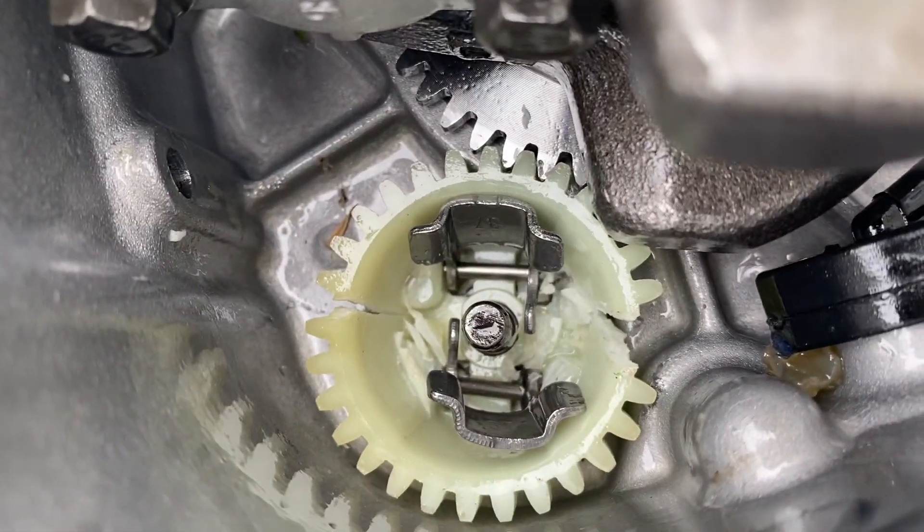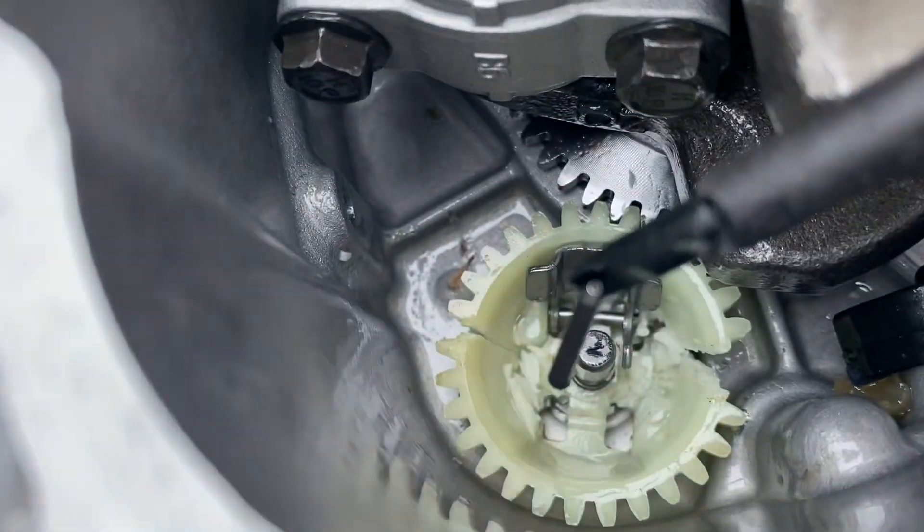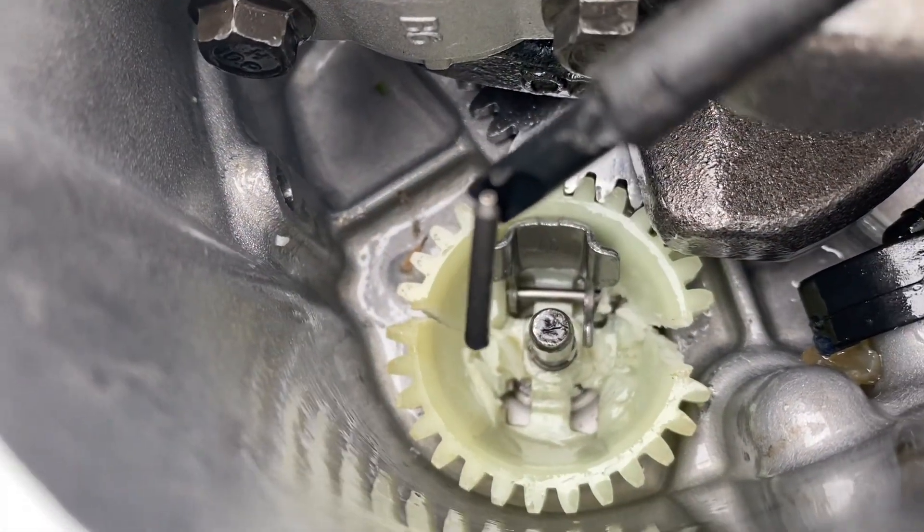I pretty much smashed it to pieces. Now I just gotta surgically remove each piece. Make sure every shard of plastic you take out — you gotta take out all the pins, there's two of them.